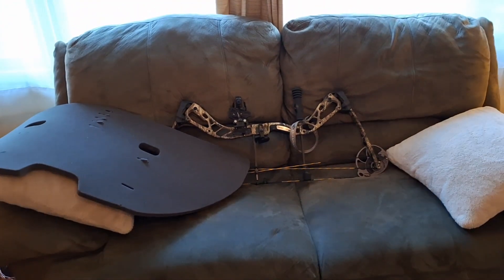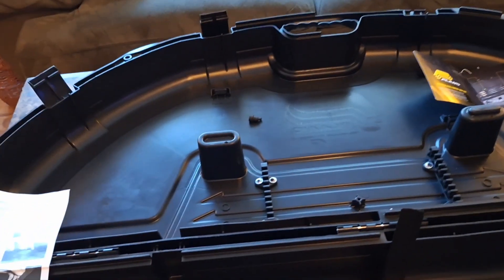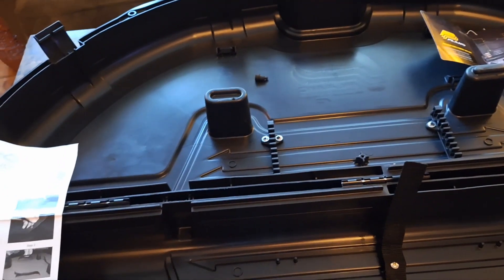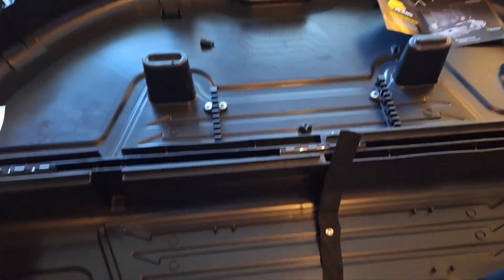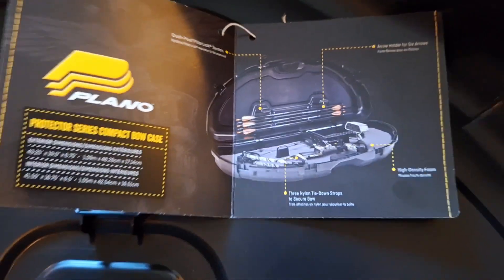I have my Diamond Edge bow that I'm going to keep in here. One drawback about this case is it will not hold your quiver. But from the reviews I've read, it seemed to do very well, and for $35 on Amazon, it's a pretty good price.